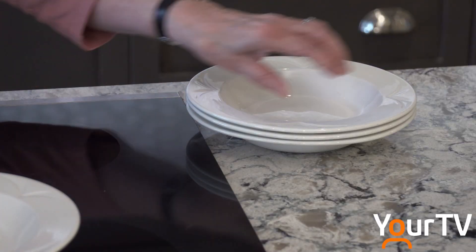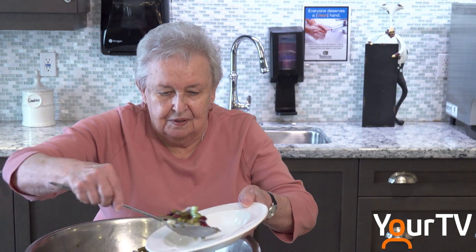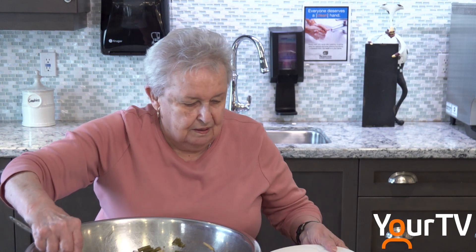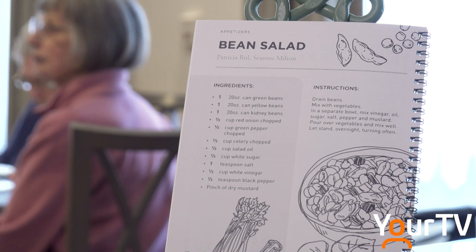Over those years, Pat made plenty of meals for her family but says she was never a great cook and tried to keep most recipes to five ingredients or less. So it's a little funny to end up now being published in a cookbook. It's a little weird and my family's a little bit surprised and confused by it. Mom, you never cooked that much — and I said, yeah, but I cooked, you know, I cooked like most people do but I never tried anything too fancy.